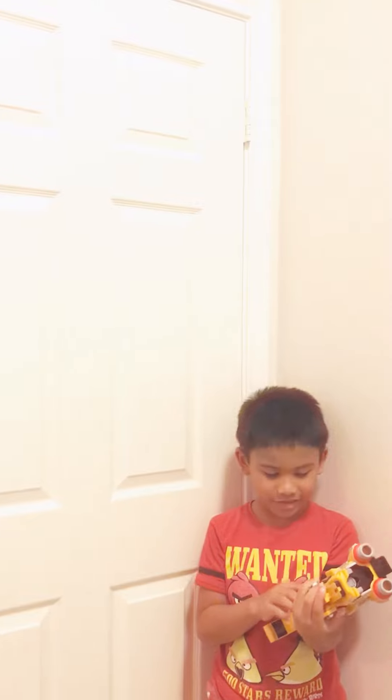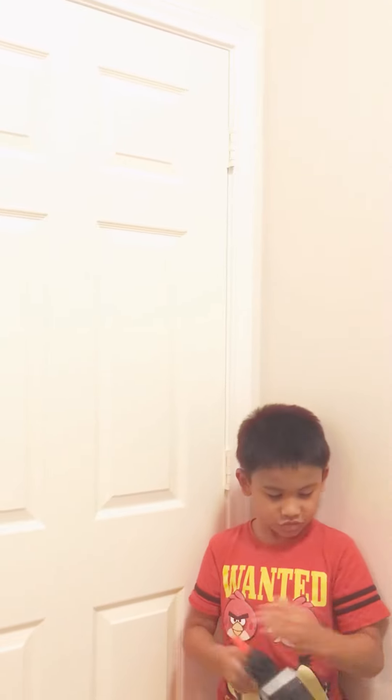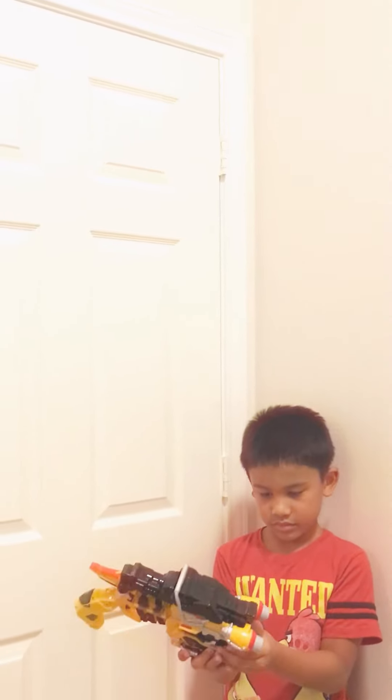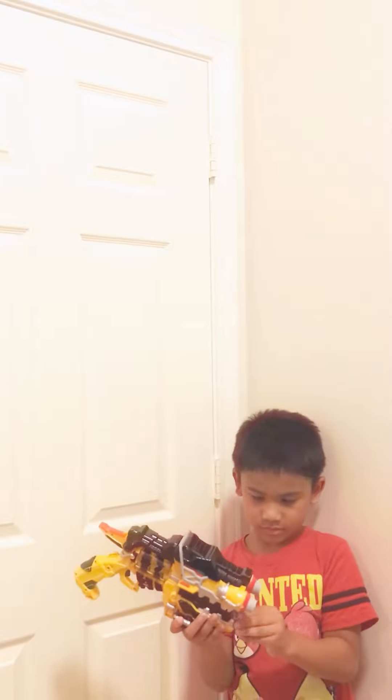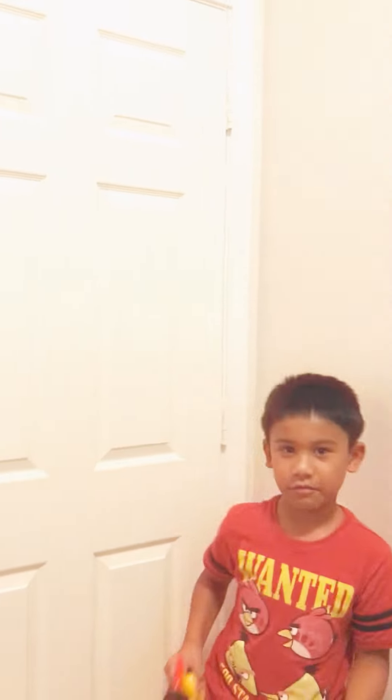Alright guys, sorry - you guys want to hear me sing the Japanese words, and I'll show you. I'll give you a countdown. Get ready, set, go - wait.